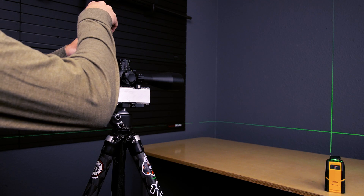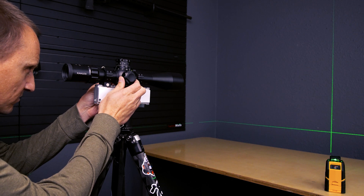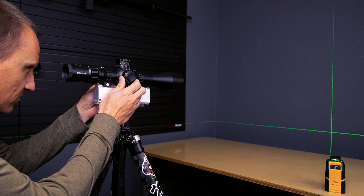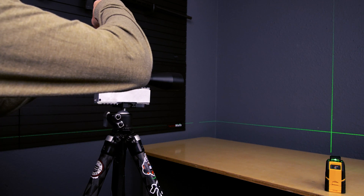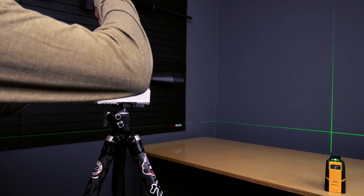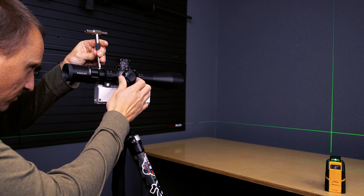You can use a set fixture, level it out, use a plumb bob and a laser level, and you'll be good to go. This is a scope mounting fixture we have here at the shop — it's not a product we're currently selling — but the Short Action Precision final scope level as well as the Badger Ordnance dead level systems are similar. This is just a tripod-mounted leveling fixture that we've made.